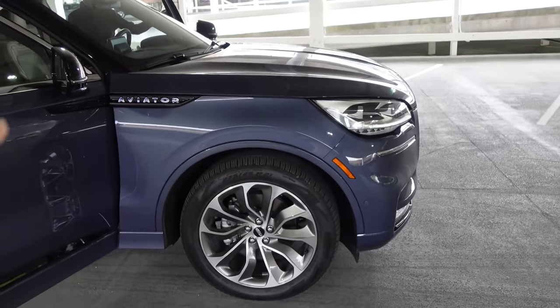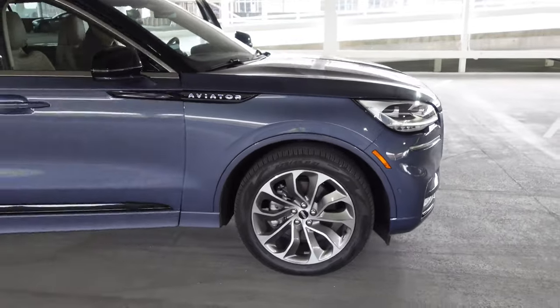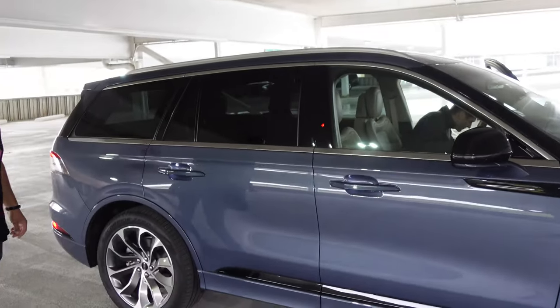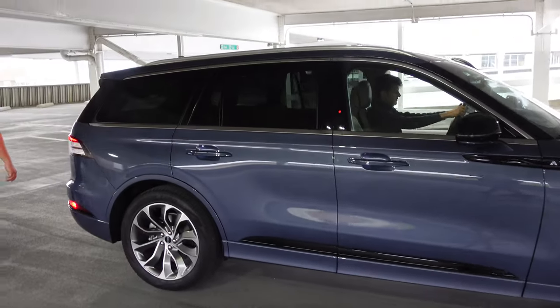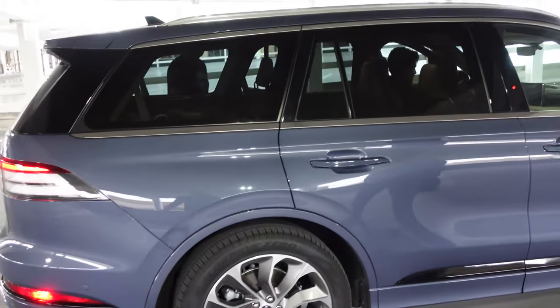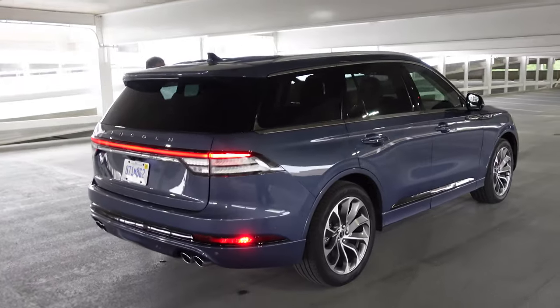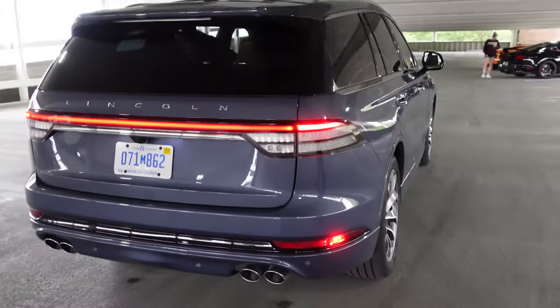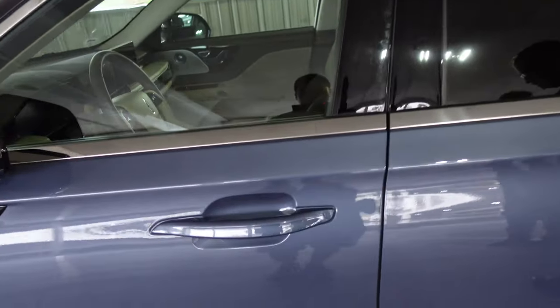Upgraded wheels. The Grand Touring is towards the upper tier — just below Black Label. This is essentially an Explorer platform vehicle, same dimensions, but they did a great job completely changing it up. It doesn't really feel like an Explorer from styling, interior, or the way it drives. Got the big light bar out back and quad exhaust tips.